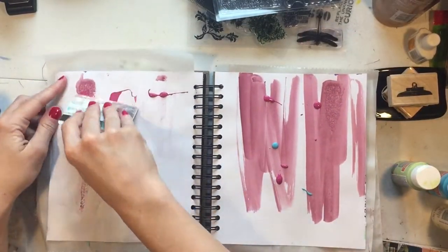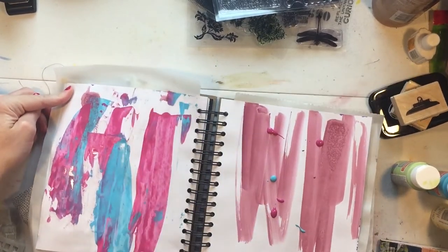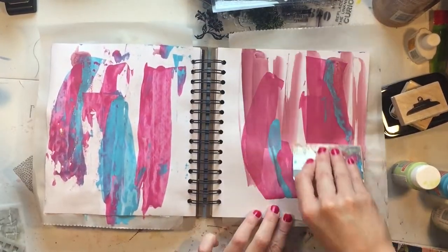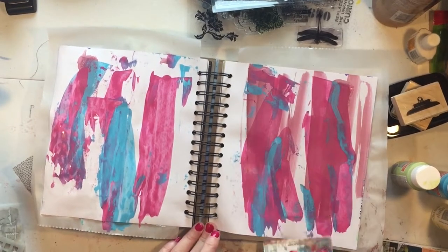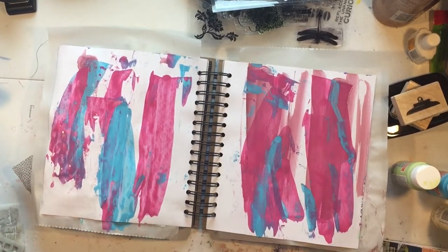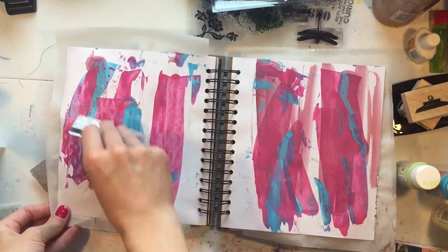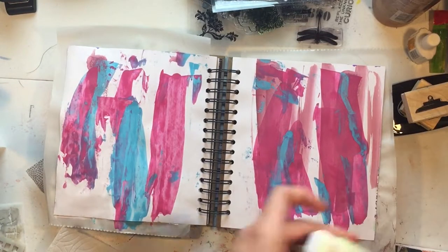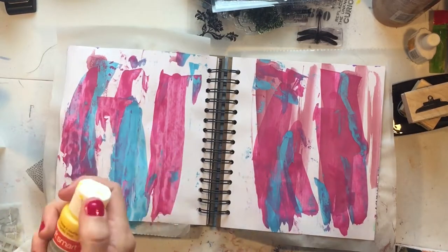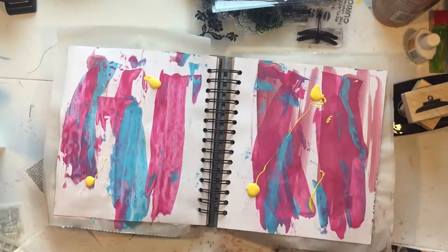Find an old credit card or gift card and just use that to drag the paint across. I like this method because it's quick, it's easy, and I like the effect that it gives. If I knew more I would name some artist it looks like, but I don't know that. I thought I wanted to cover up some more white space.